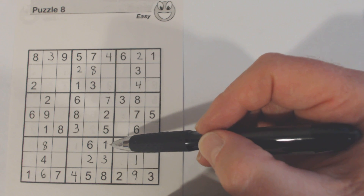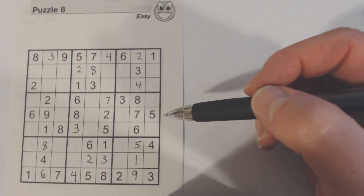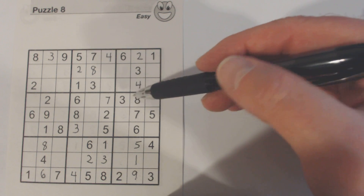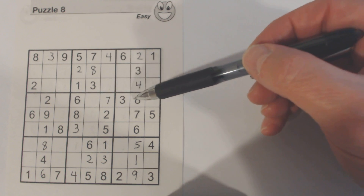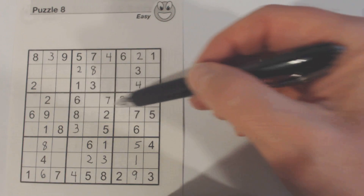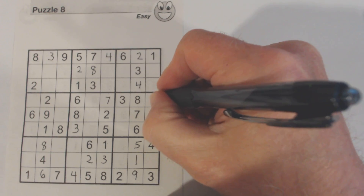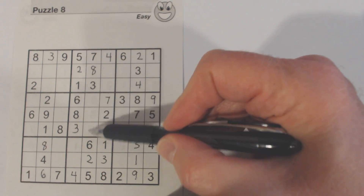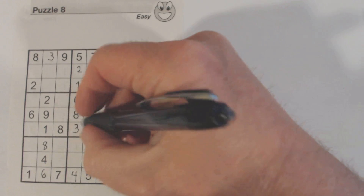Let's look at a couple of other things. Here's a row that's missing four numbers: one, four, five, and nine. There's a one, a four, and a five, so we know that's a nine. What were we missing here? One, four, and nine. There's a nine there now, and there's a nine there and a nine there, so we know that's a nine right there.